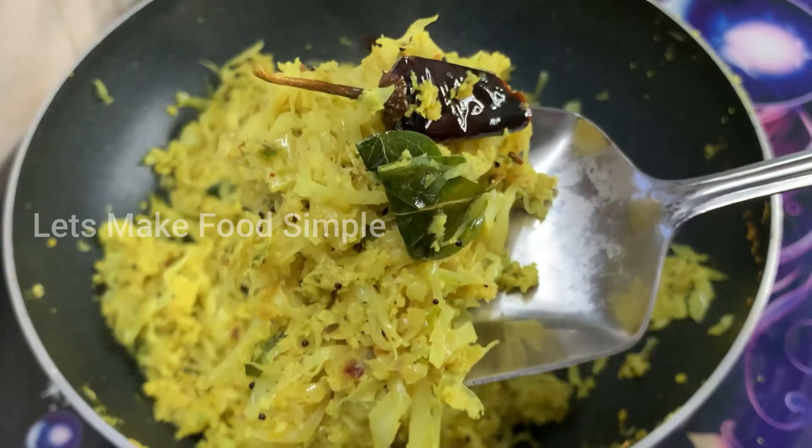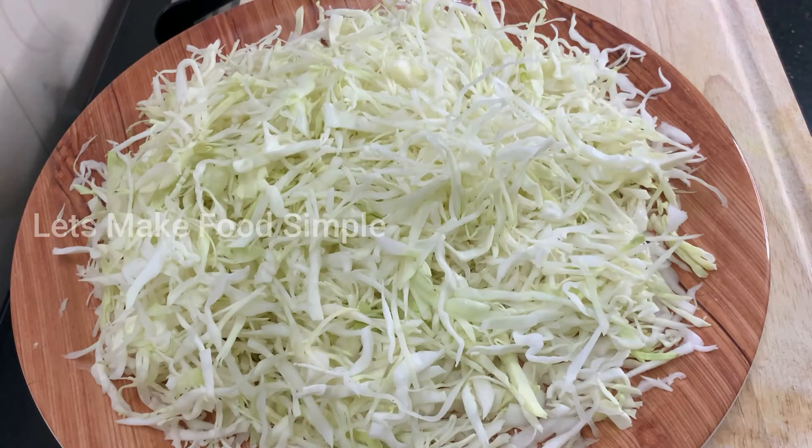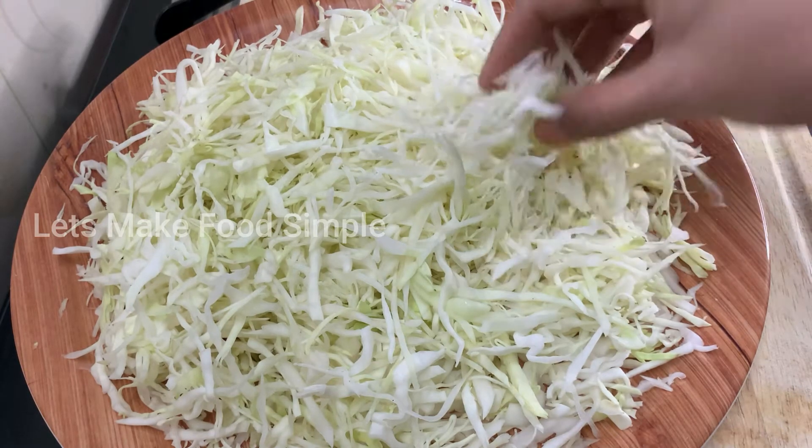I am very prepared to do this. We are very prepared for this cabbage thoran. This is a very ripe cabbage.